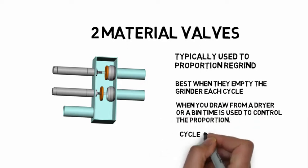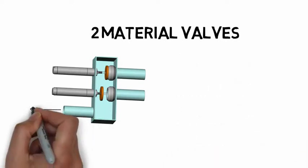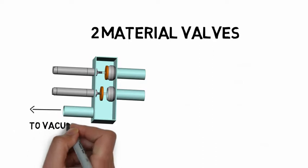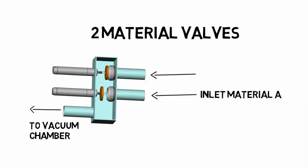Cycle the valve several times each load to prevent layering. The vacuum chamber draws the material from the outlet of the valve to the inlet of the vacuum chamber. First, you load material A. Then, the valve shifts to load material B.